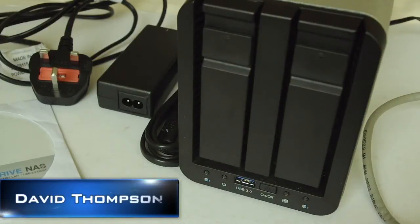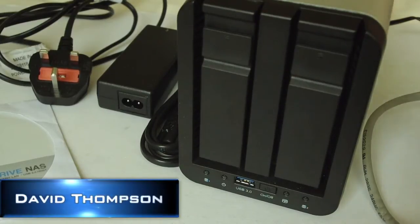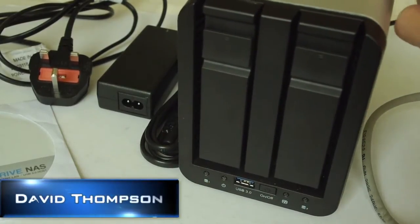Hello there, David Thompson here from the world of tech.net and in this video I will be taking a look at the SilverStore 2 drive network attached storage system.